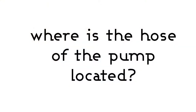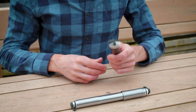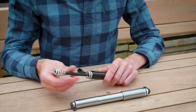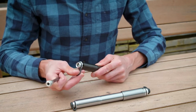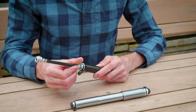The first question we tend to get asked is: where is the hose of the pump located? The hose is located within the body of the pump itself. To access it, remove the dust cover from the handle end of the pump and unscrew the hose stored within. You then remove the dust cover from the other end of the pump and screw the relevant end of the hose into the pump.